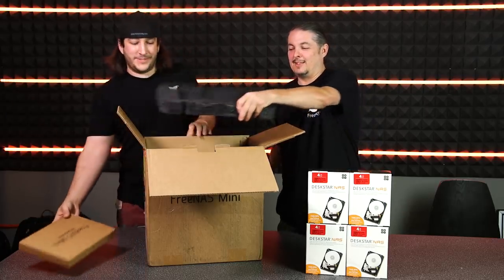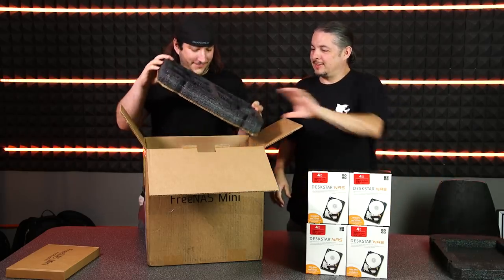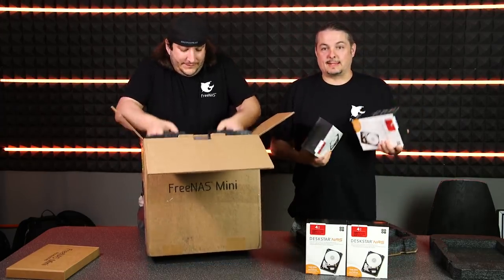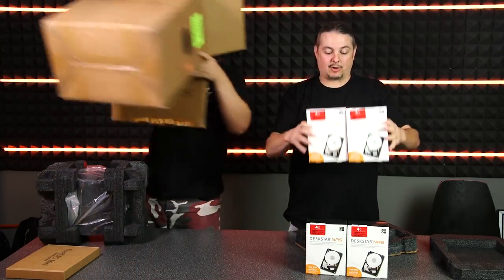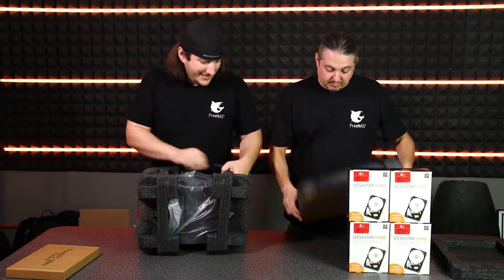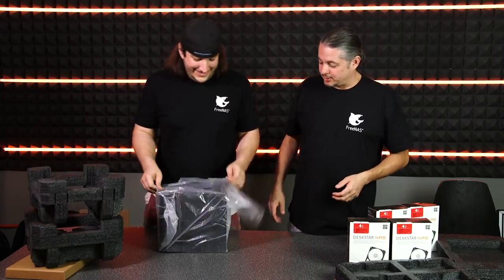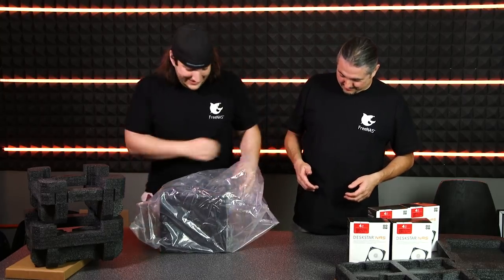The accessories include a power cable, an ethernet cable, and some screws with really nice foam. There are cutouts - those are for if they ship it with drives. If they ship it with hard drives they do have cutouts. We ordered this without hard drives. In terms of expediency for the client, we got these HGST four terabyte DeskStar NAS drives. This thing is packaged really nicely. The trays and everything else - we're going to be installing these drives in it for the review. This is going to a customer.